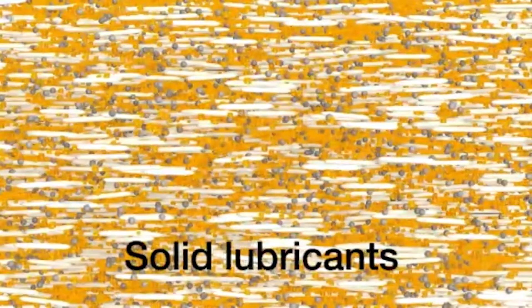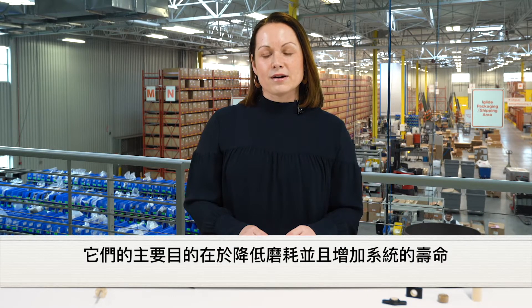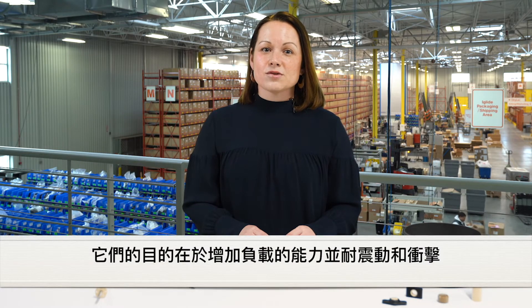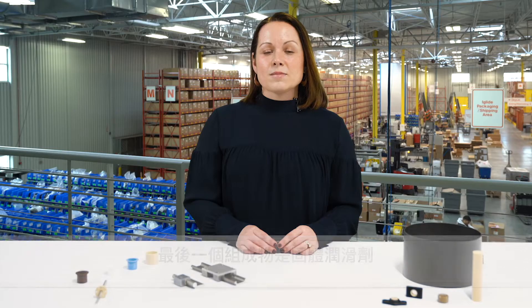The first main component of an igus iglide bearing is a base polymer. Its purpose is to reduce the amount of wear and increase lifetime in the system. The second main component would be fibers and/or filaments. Their purpose is to increase the load capacity and allow for shock or impact.